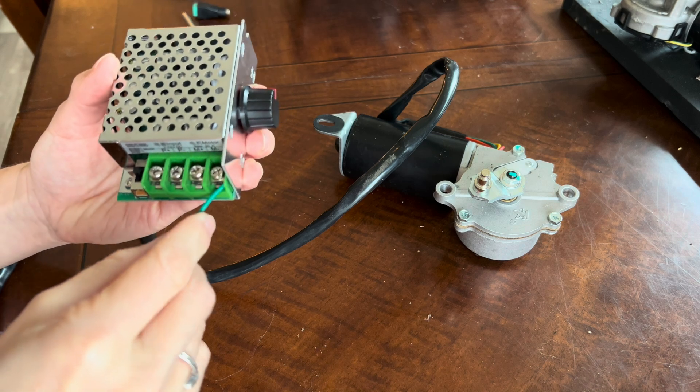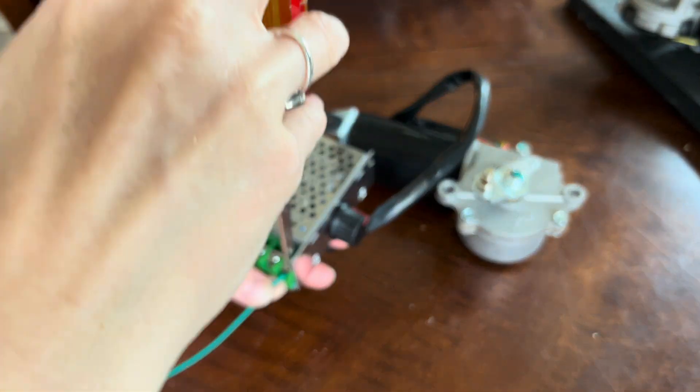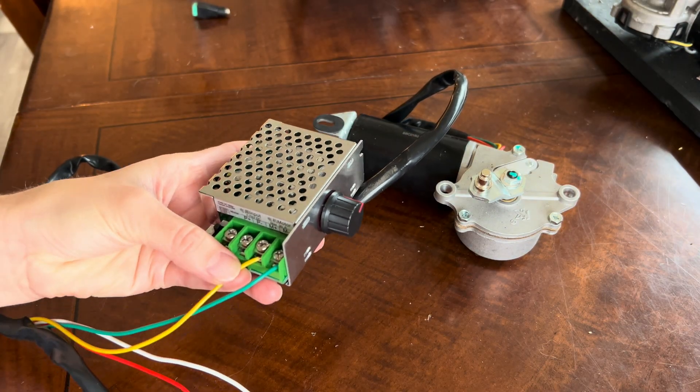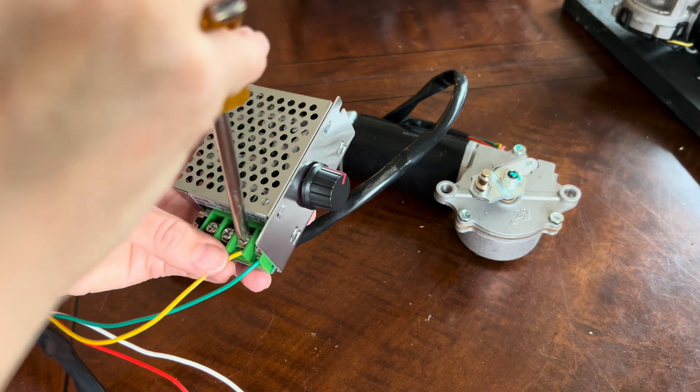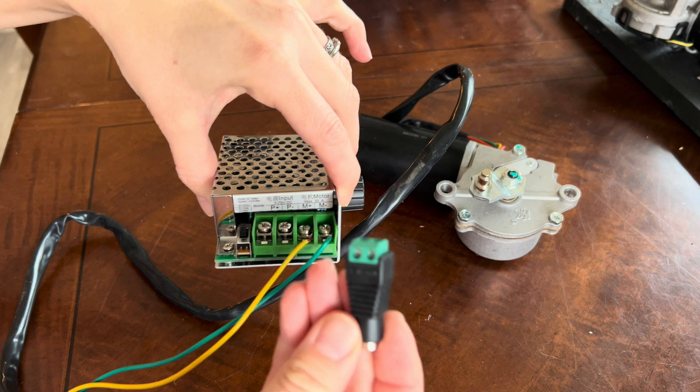We know that green is our ground on our motor and yellow is our positive. We're going to put the wires into the M side of the speed controller — green into negative, yellow into positive — and just tighten the screws down.